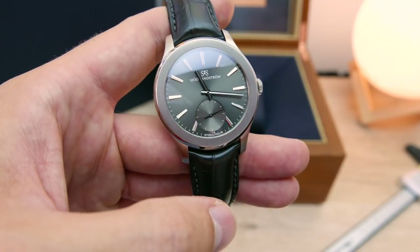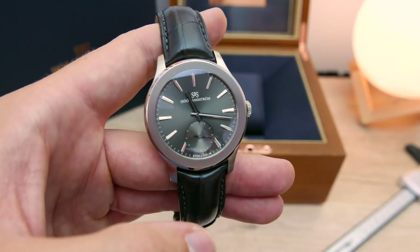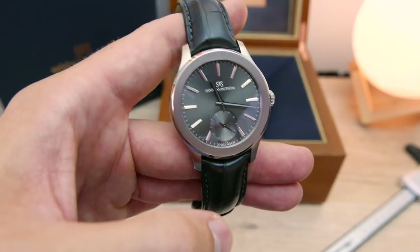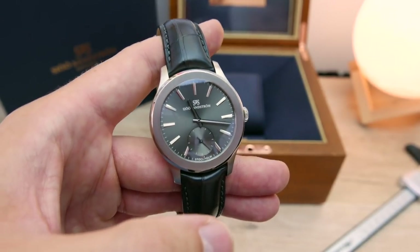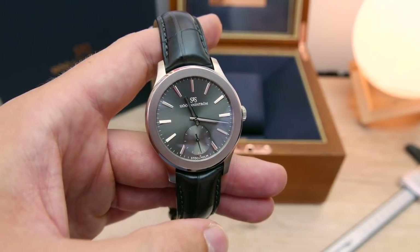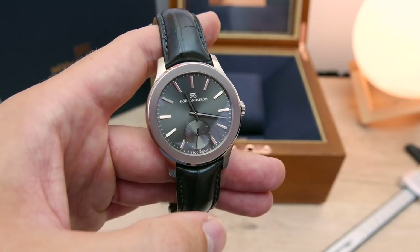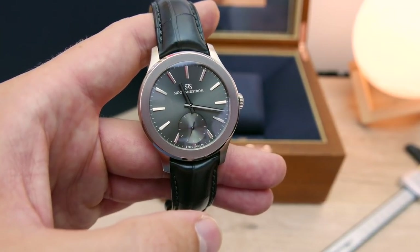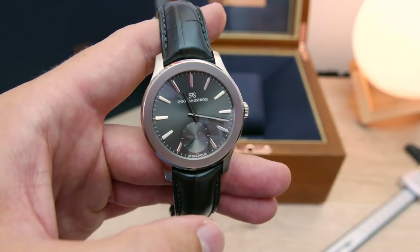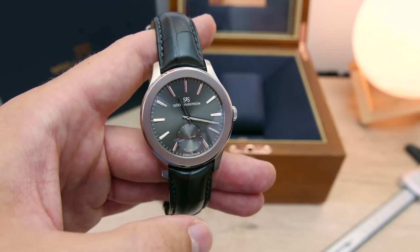In terms of value for money, I'm not saying this is a cheap watch at all, but I think it's well-priced for its sector. There are alternatives of course — companies like Grand Seiko, Patek Philippe, and Nomos, among many others. It's a very hard market to stand out in because there are so many different watch manufacturers.